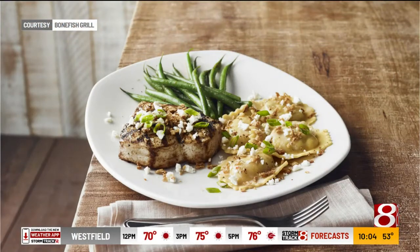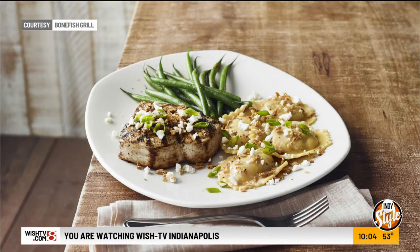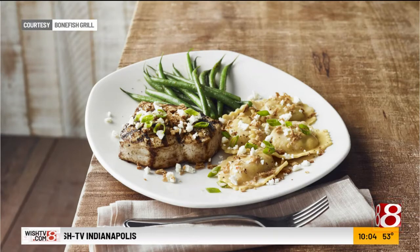At Bonefish Grill, I'm guessing you've got no problem with pumpkin flavors since you're incorporating them into the dish today. I love fall — oh my gosh, fall is the best time of year. I've got the pumpkin ravioli with the swordfish and feta cheese and a little crispy onion, and it is awesome.